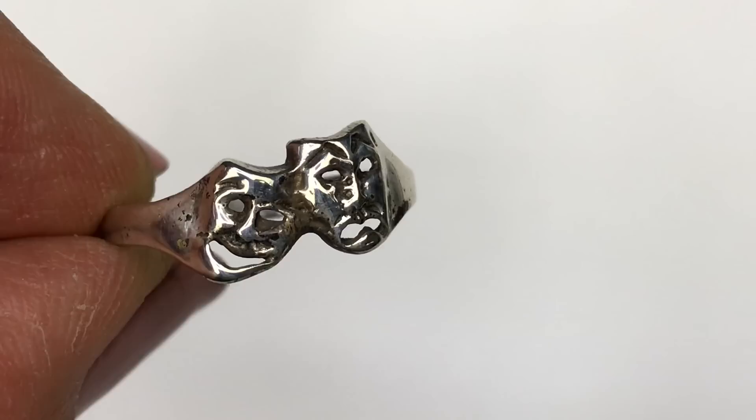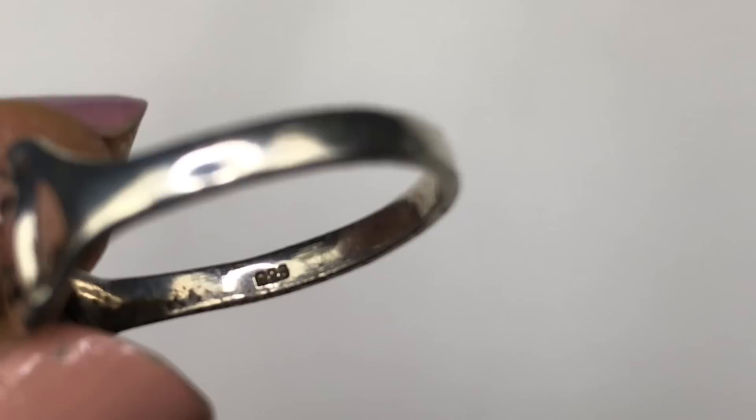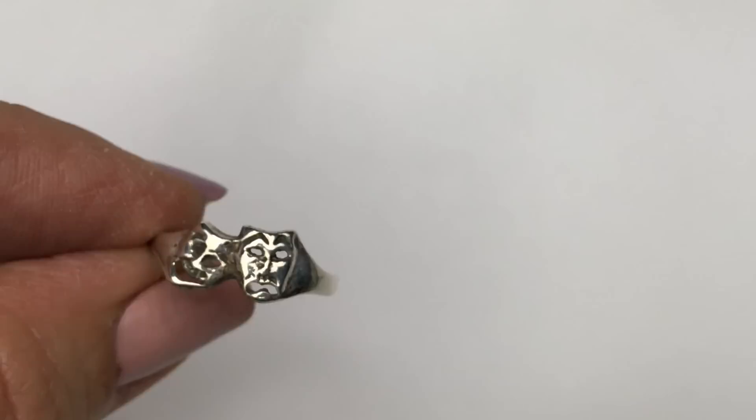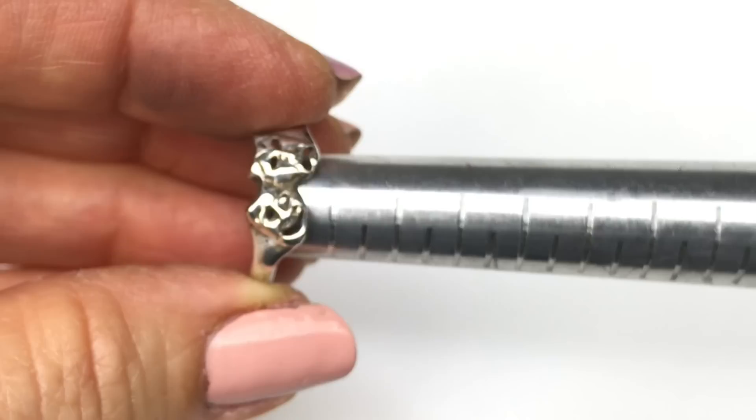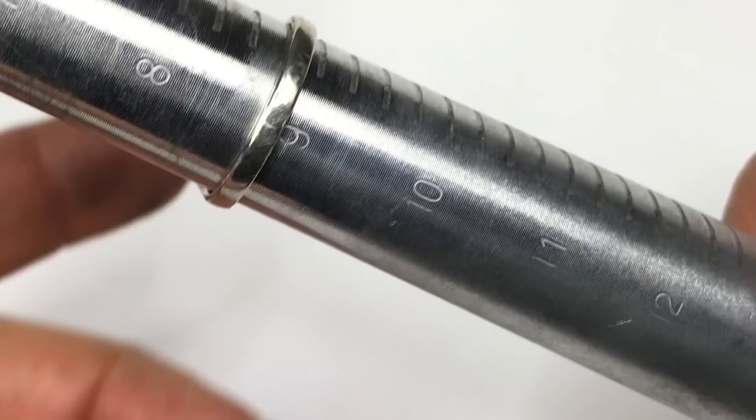Here we have a ring — the classic tragedy comedy masks known in theater. The ring is stamped 925, so this is definitely genuine sterling silver. I'm going to give it a test and put the result on screen to confirm. It's got a few little pits but I think that's just from age. This ring is about a size eight and three quarters to almost a nine.